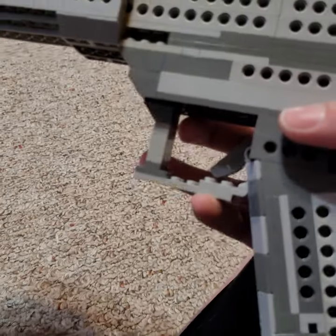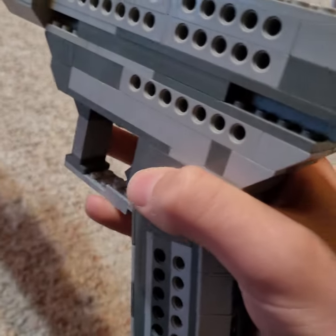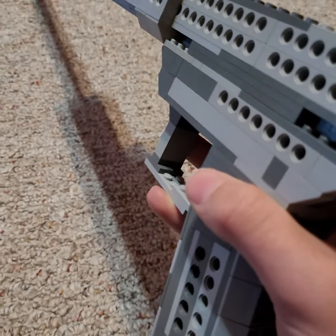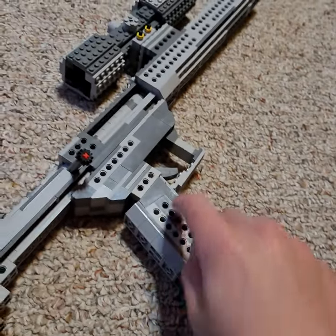I just fixed the slope where the grip connects to the lower receiver — it was sitting too low, making it taller than it should be. That's better now. I'm surprised this thing didn't already break in my hand; I'm holding the entire weight of the gun in that one grip. The bolt is not a complicated design and it does not have shell ejection or an extractor.